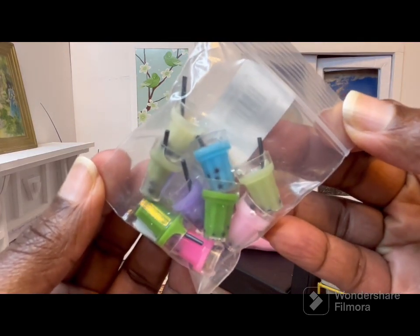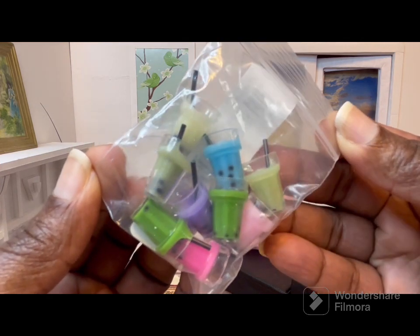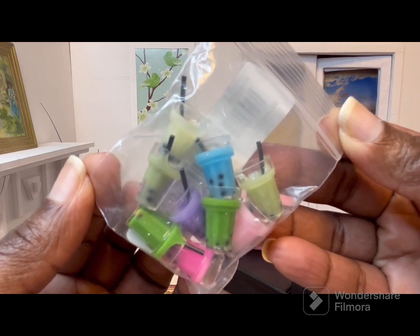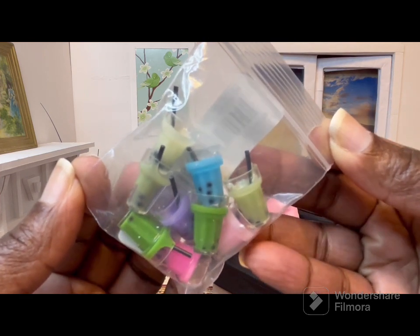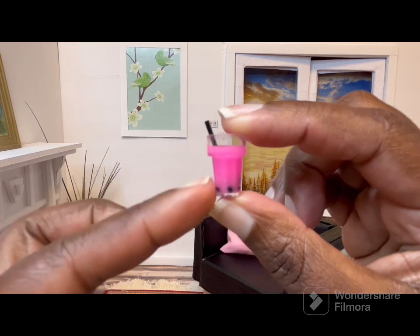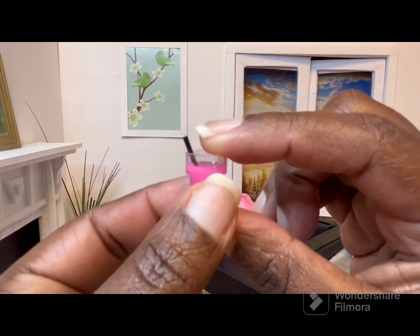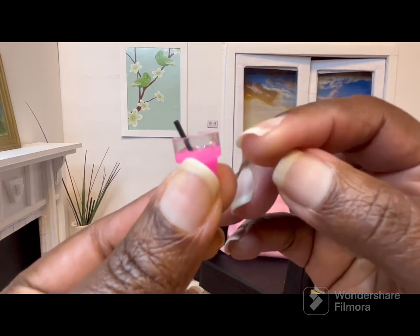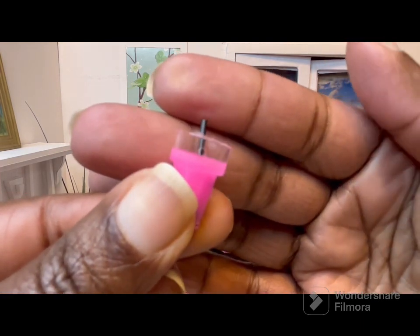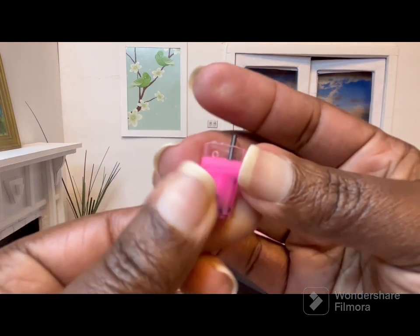The first item I have for you is this 10-pack of mixed drinks. It did say 10-pack but there's only nine in here, so I'm missing one. I paid $1.98 for these. So here's the little pink drink — it comes in a glass with a straw and you have the little boba tea pearls at the bottom. I think all of these are supposed to be key chains because each glass has a little hole.